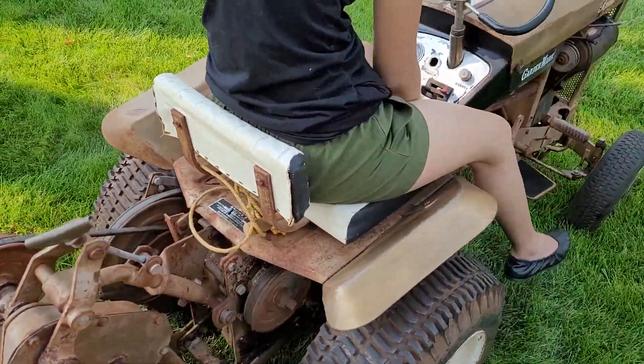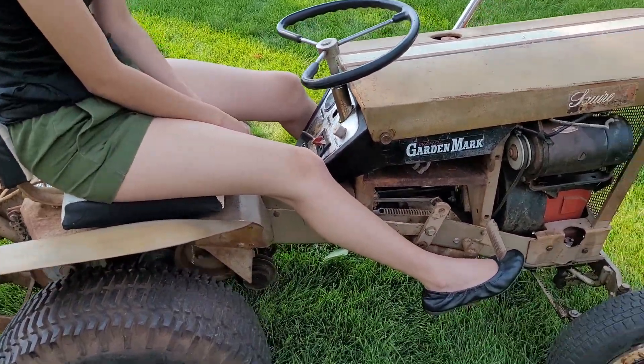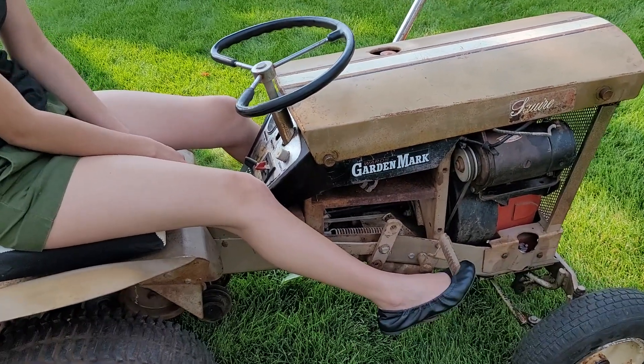This is the first time that my daughter's ever sat on this, so let's see how she does. Push in the clutch and put it in first.